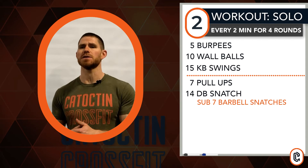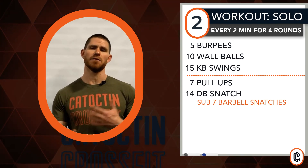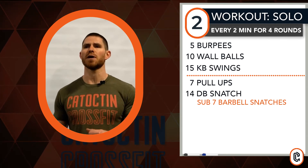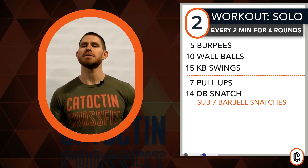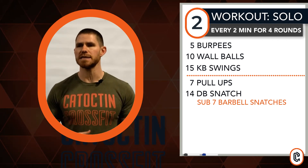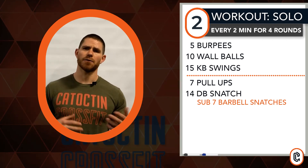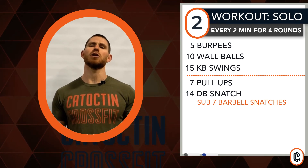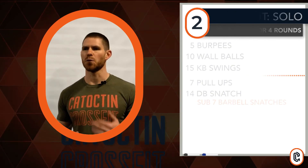Quick movement subs: wall balls — stick with your standard dumbbell squat to press, any level of air squatting pattern works for this. Pull-ups, we can revisit our inverted row or ring row. And for the dumbbell snatch, you guys are welcome to use a barbell for this — use a movable weight. I'll throw out like a ninety-five-ish, sixty-five pound range on just a standard power snatch, but we're going to look at seven repetitions instead of fourteen.